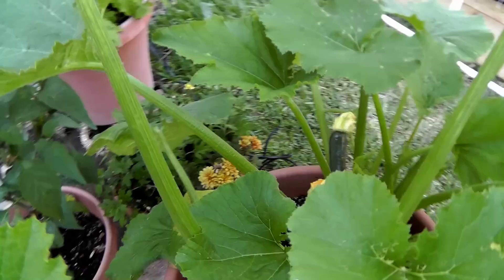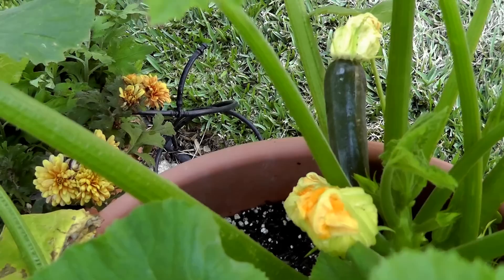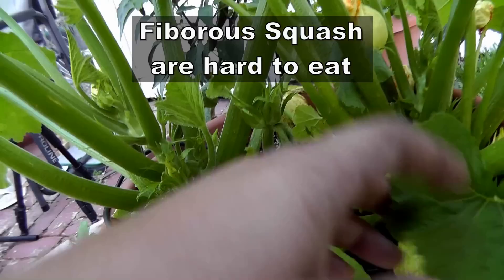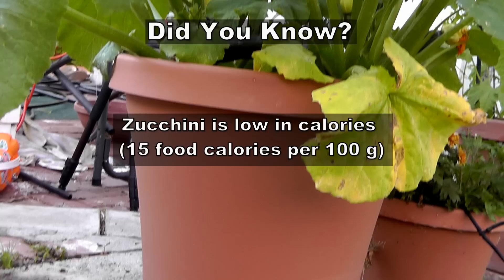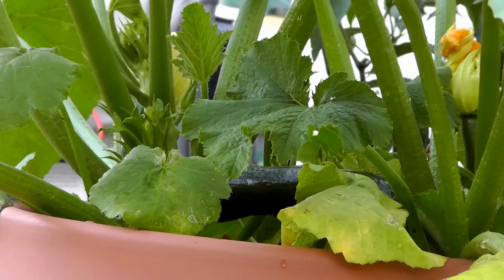Our zucchini plant has now started forming nice squash — I can see several here. Zucchinis must be harvested when they are tender; they will get very large but also very fibrous, so you need to harvest them at the right time. This plant is actually pretty big, so I'm going to wait just a couple more days. Remember, when the zucchini has started forming squash, it needs a lot of water — most of the squash is comprised of water — so water the plant thoroughly and deeply, otherwise your fruits are not going to form.